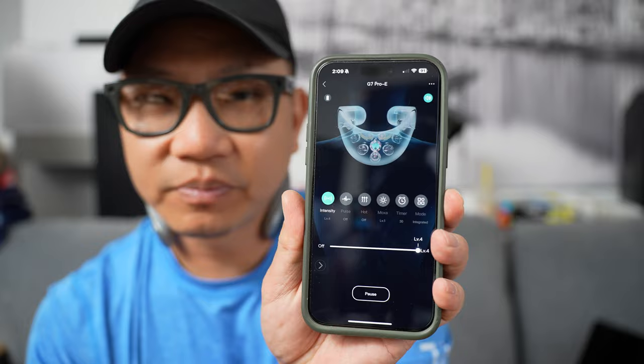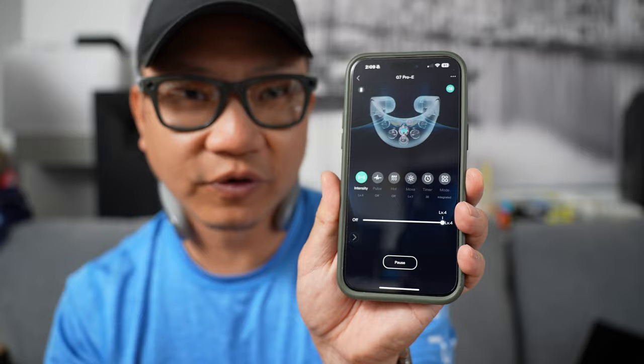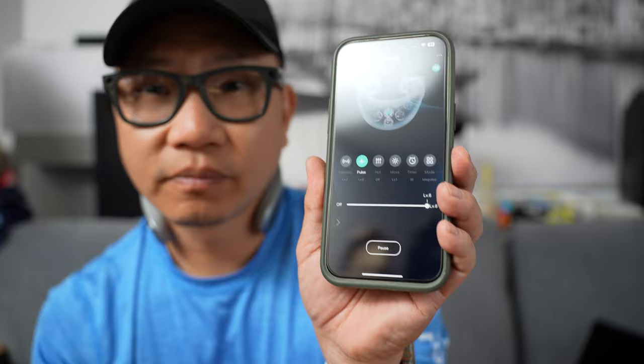And so when you do this, you can set up — I feel the heat already and it wasn't even on very long. You can set the different intensities, and I recommend the maximum, which is level four. It is still very subtle, but definitely a big difference compared to when I first started using this.